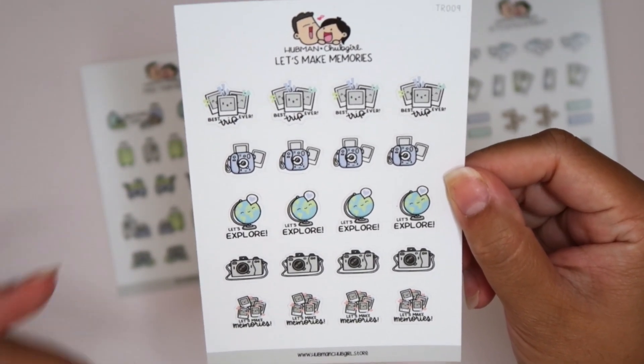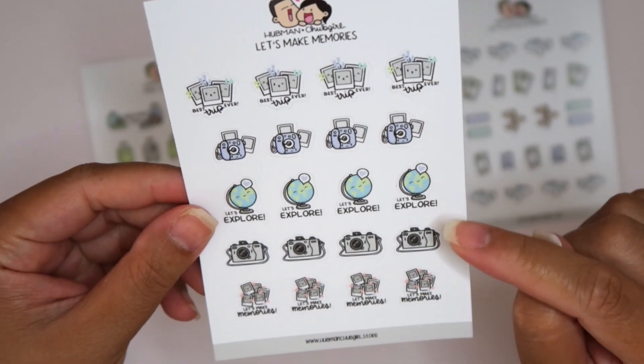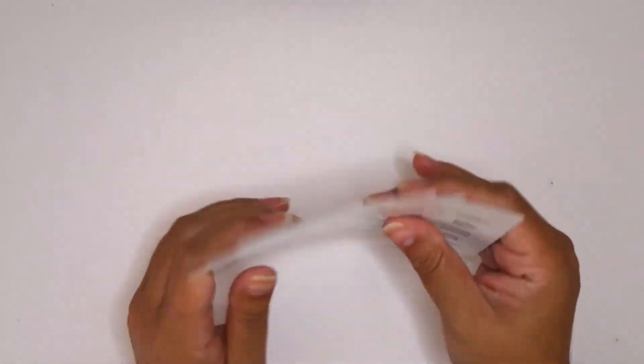Here are some just icons of cameras, globes, more cameras, little Polaroids. Adorable. Love all of these sheets. So that was four sheets in there.